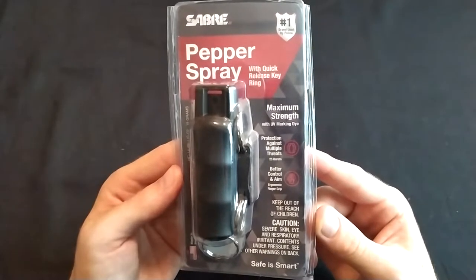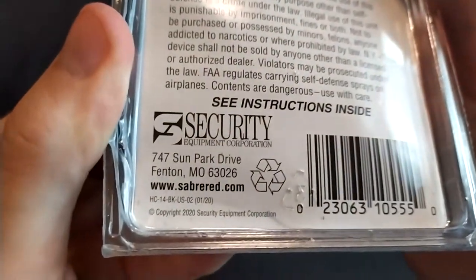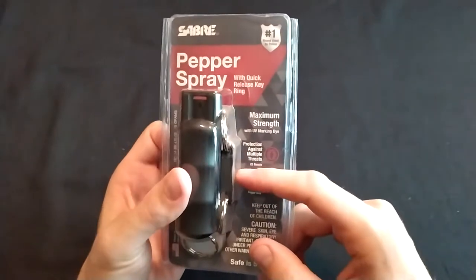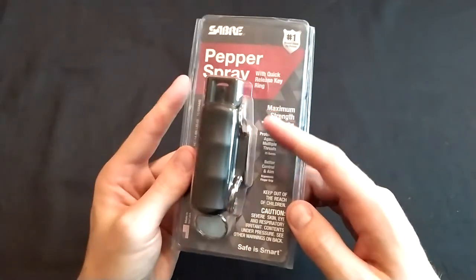This is my review of a keychain pepper spray from Sabre. Here's the model number in the bottom left corner. It has a quick-release keyring that allows the user to separate the pepper spray from keys or a backpack quickly.